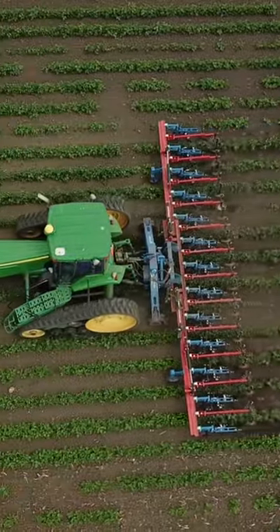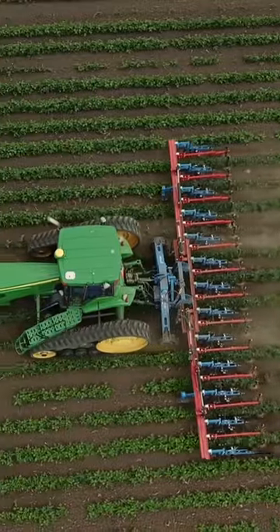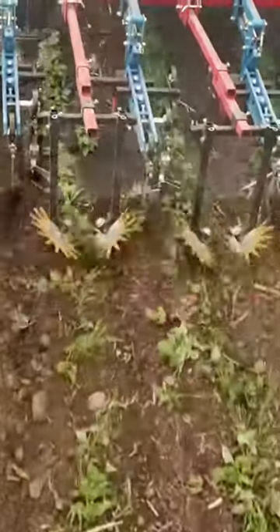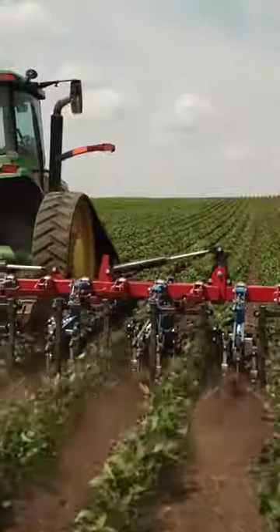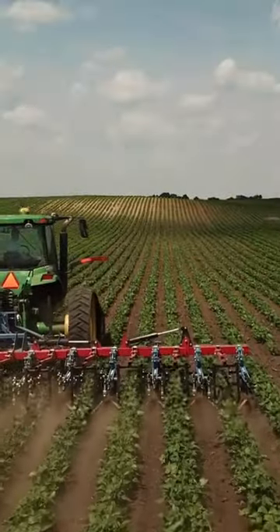For organic farmers looking to get more out of their cultivation and maximize their weed control, adding finger weeders to your cultivator is a great idea and it's done a lot of good on our organic acres. Now there is some calibration necessary or you'll end up with situations like that. Once you get everything lined up correctly the way you want it, you really can just get in your tractor and drive away.